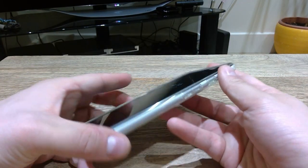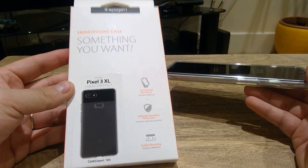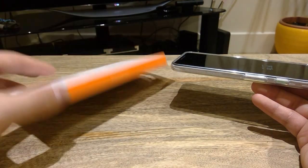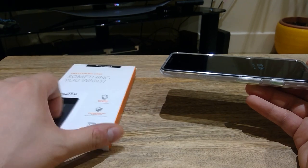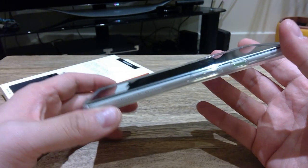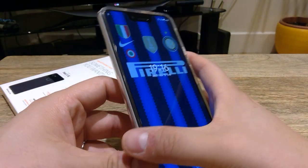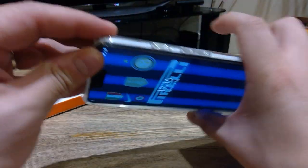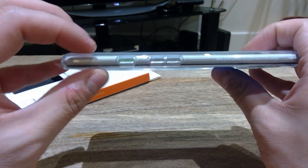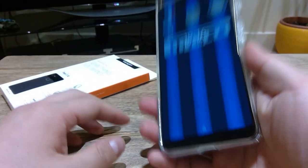Before we start unboxing, this is the Spigen — quite a well-known skin protector that I've actually been using for almost a week because Google has hugely delayed delivering their product. I was fed up with it in some way, because despite feeling ultra safe and protected, look at the thickness of it — it doesn't feel like a Google Pixel phone at all. There's depth here and there; it feels really thick and heavy.